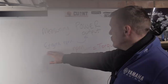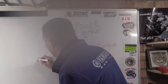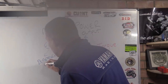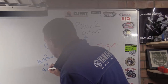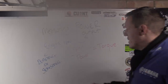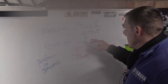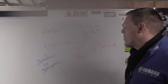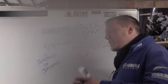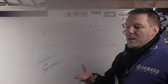To summarize: the dyno is sensing engine RPM and measuring power output at the drum. It then divides power by RPM to give you torque. The eddy current system comes into play when you need to simulate real-world load conditions.